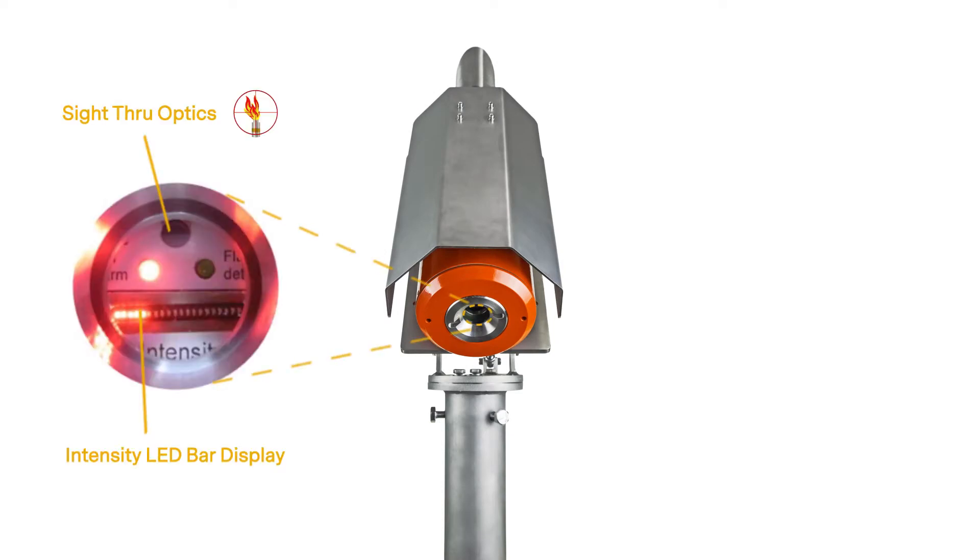Sight-through optics and crosshairs, combined with an intensity LED bar display, provide a positive and easy alignment with the targeted flare tip.